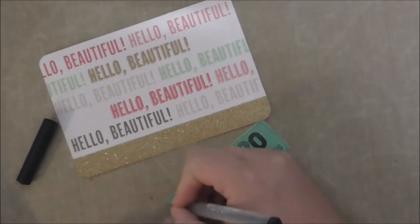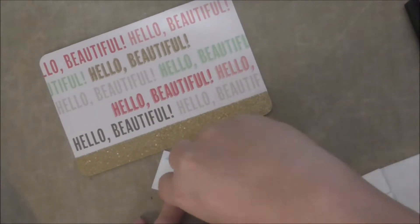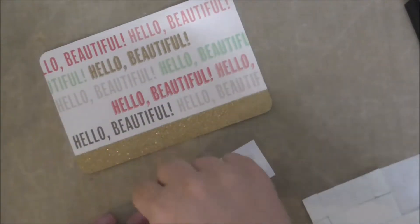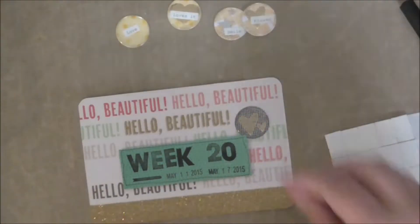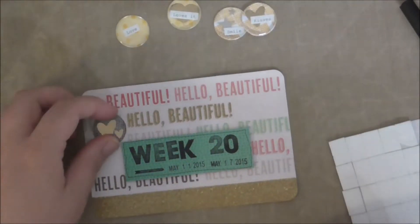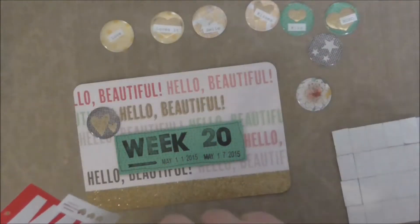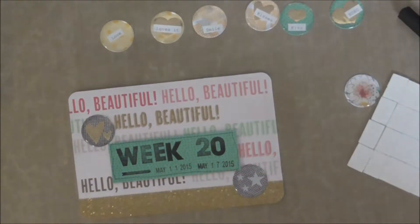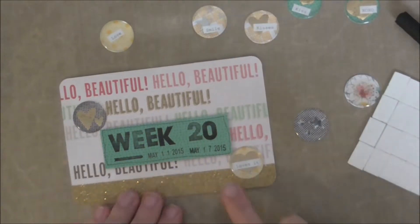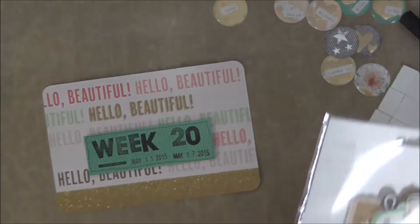I'm just checking through now, making sure I've got all the bits and pieces. I decided there was a project in there, so I moved it out and just used some patterned paper instead. I just like to make sure that I'm balanced with colours and things. And cue the baby — I'll be right back with my voiceover. And I'm back. So I stamped out the week 20 title on this little bit of scrap paper and just added some pen around the edge of it and popped it up on some foam tape.